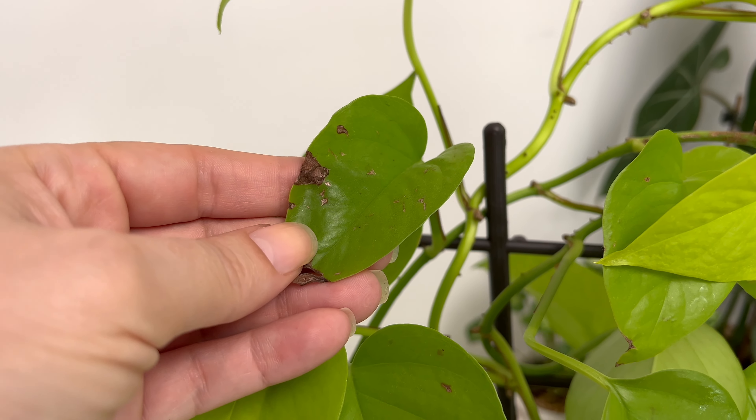The fourth thing to avoid is over-fertilizing. While Neon Pothos needs nutrients to thrive, it requires only a small amount of fertilizer. During the growing season, I use one quarter of the recommended dosage of liquid fertilizer once per month. Too much or too frequent fertilizer can harm this plant. When I used more, I noticed brown spots and edges on the leaves. I tried different brands and they all produced the same results. So I drastically reduced the dosage, which has resulted in healthy new leaves without brown spots.